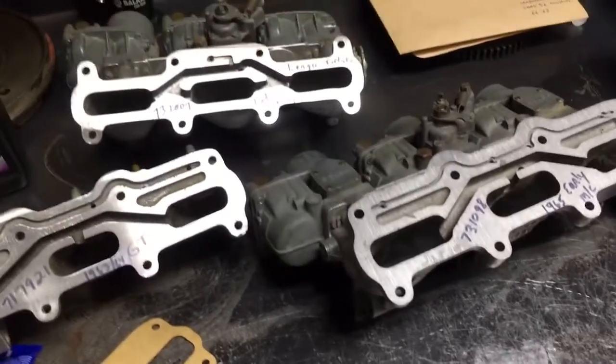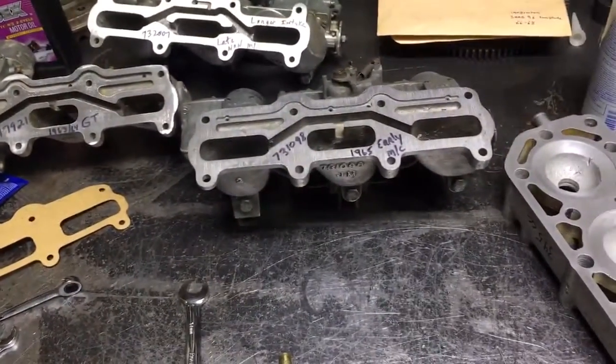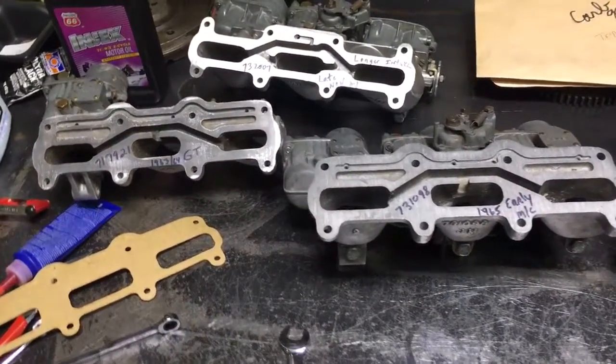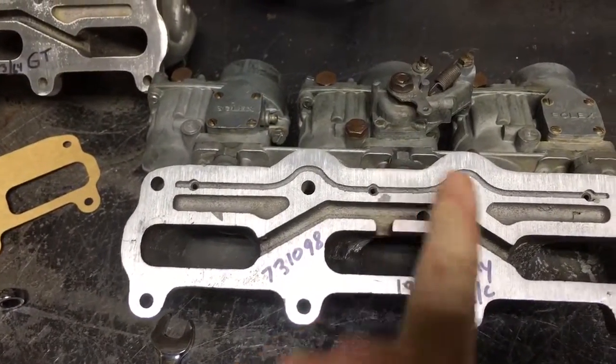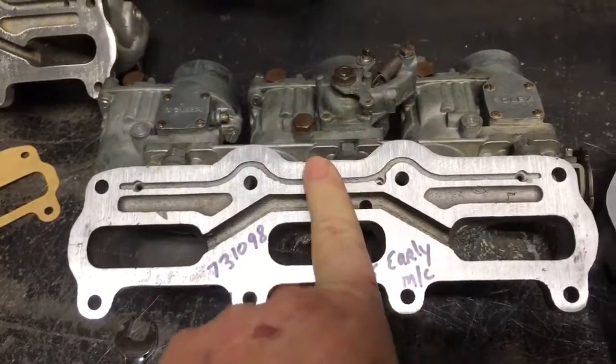Every now and then we had a blow-up at Bonneville, and it's always the number two cylinder. Sounds familiar, right? Because that's what everyone out racing and driving the two-strokes typically has — the center cylinder going bad. I've always tried to go five points higher in the center, but I think my testing is proving so far you need to go 15 higher.